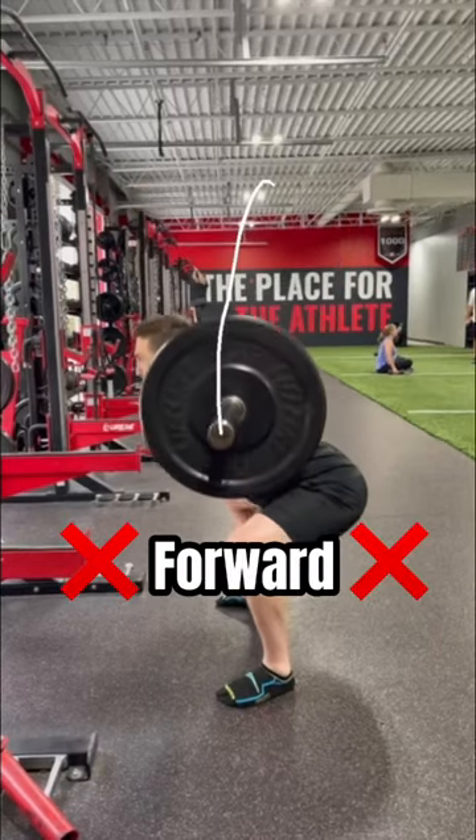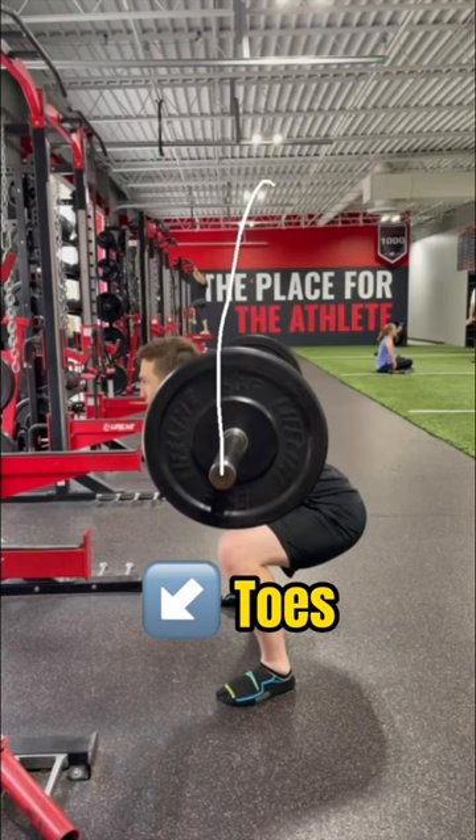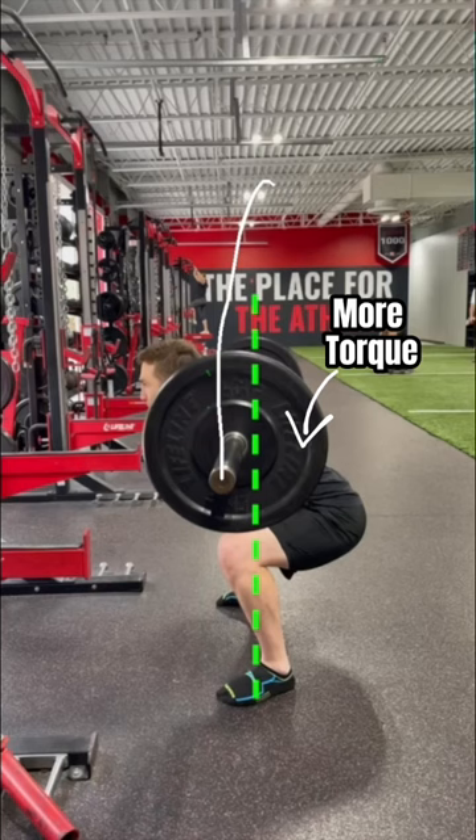Fix your squat from a forward bar path to a balanced bar over mid-foot with this tip. Adam came to me with low back pain. When evaluating his squat, I noticed his bar path ended up over his toes. This excessive lean pushes the body off balance and increases torque on the low back.